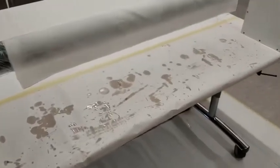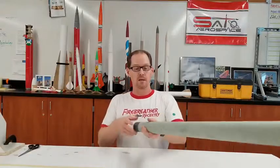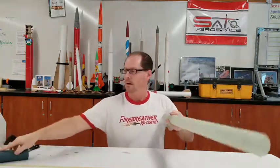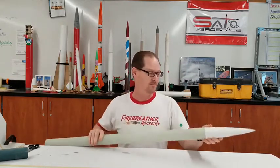What a mess — I think I got some on my shirt too. Well, this is why we can't have nice things. So now that we let the epoxy cure overnight, we can pull it off the tube and it kept its shape because it's now hardened and it's a nice strong tube. So you put that together with some 3D printed parts, you've got yourself a rocket. Thanks for watching and I'll see you at Sato.